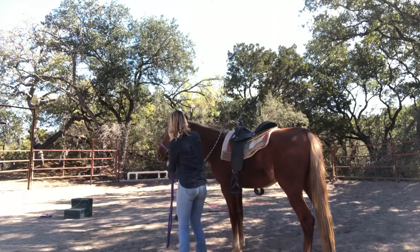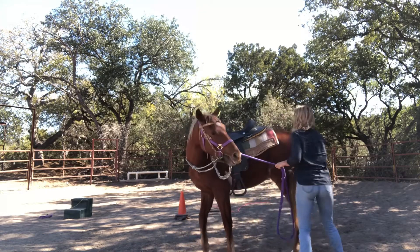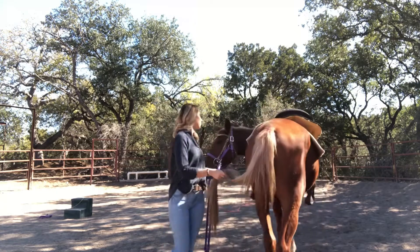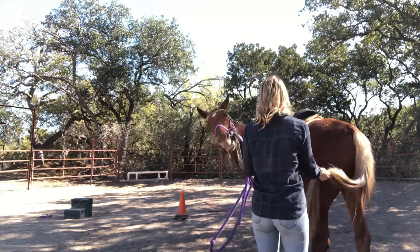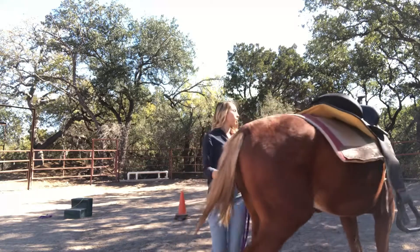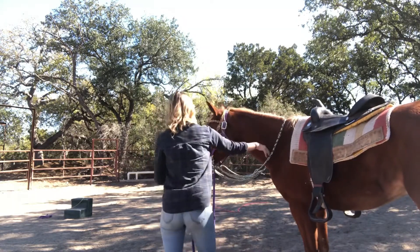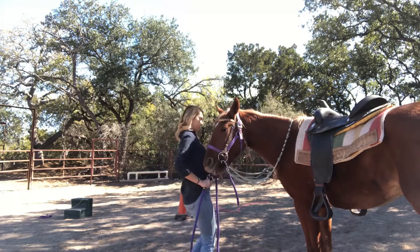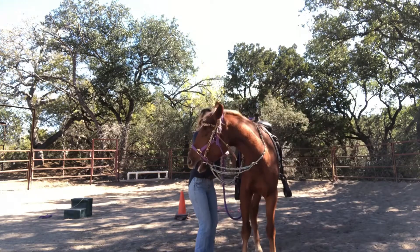Right here I'm just doing some light flexing, just getting his head nice and flexed. This is something I did a lot with him when he was younger — I would hold his tail and then hold the lunge line attached to his bit and just get him to do some nice circles. I'm not pulling hard, I'm not yanking, just lightly teaching him how to circle and what that pressure on the left side of his face means.